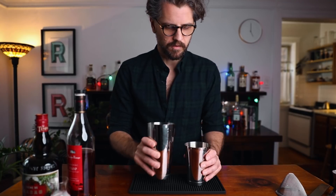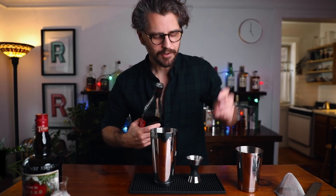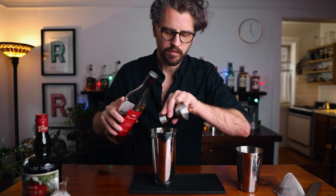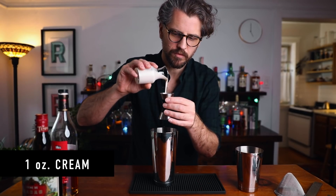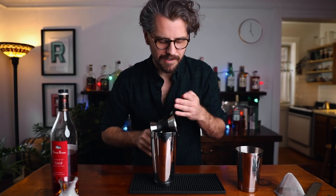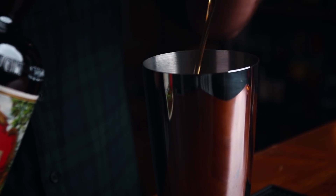Now we can build. The recipe I'm using is two parts cognac to one part creme de cacao and one part cream — very simple. So let's start with two ounces of cognac, then one ounce of cream, and one ounce of creme de cacao. That simple. Now we can add ice and shake.